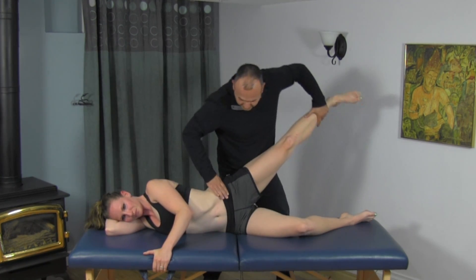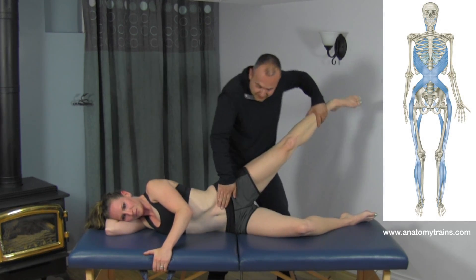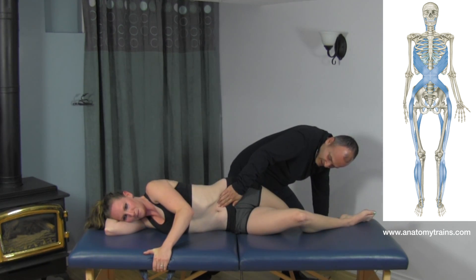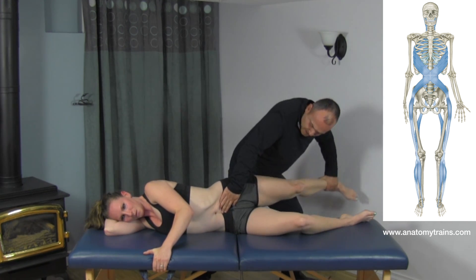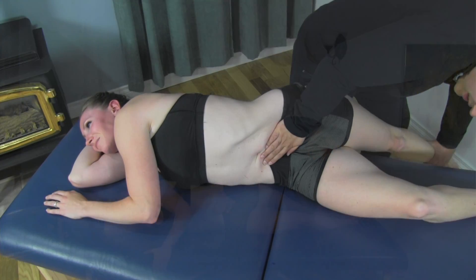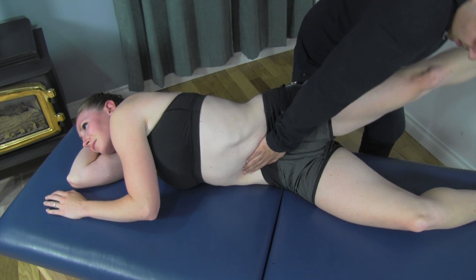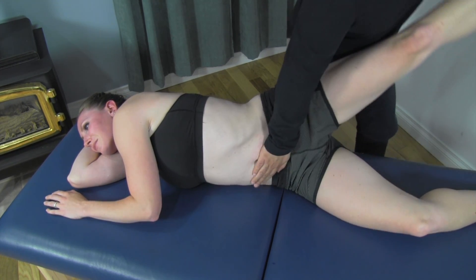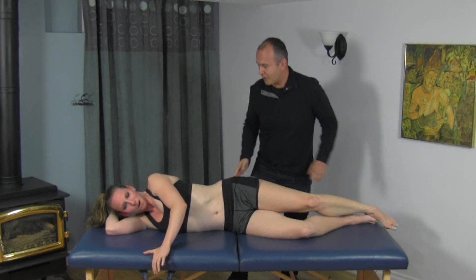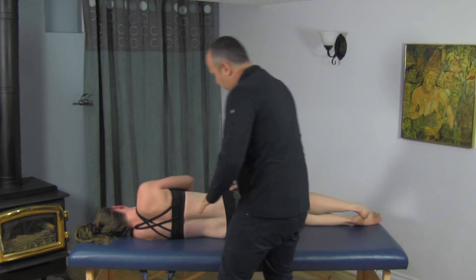Now we're going to work our way back up into the abdomen. As you can see, the vector goes across the abdomen as it wraps around the opposite side, so we're going to really bring the leg down. You can really feel it at the end range there — I'm sure you can, as I described it. We're going to slowly turn over onto the opposite side, following that line as it spirals across the abdominal musculature.